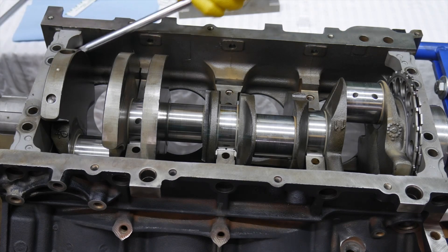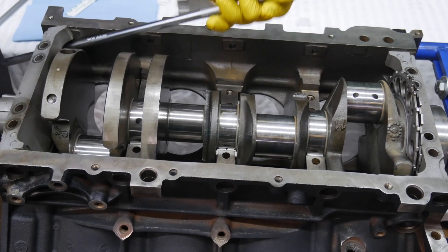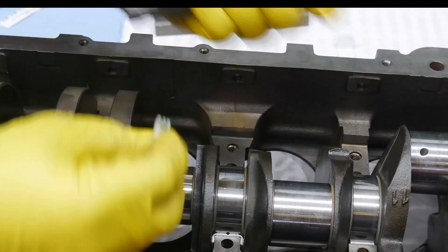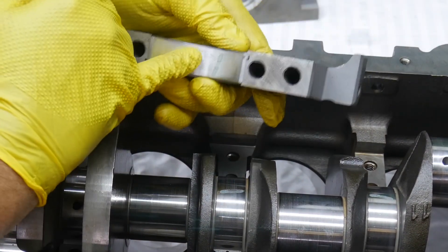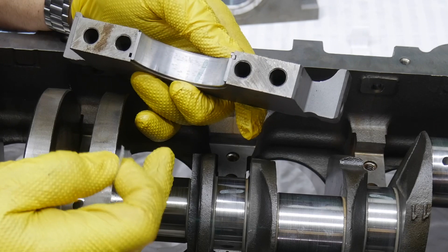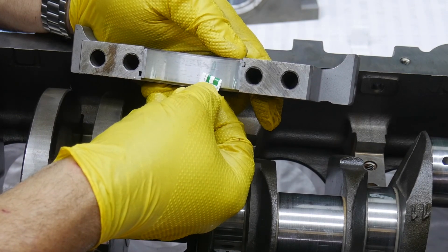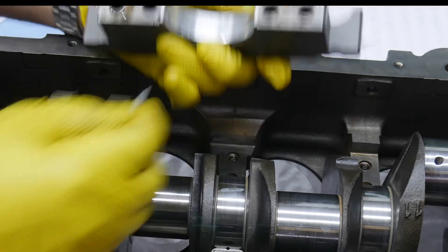We're well within tolerance to reuse these bearings. One thing I'm really liking is that I'm seeing an even size all the way across the bearing face. If the thickness changed as it went across, I'd be concerned — that would indicate some sort of angle or abnormal wearing on one side. But it's a nice, even, uniform thickness across: right about one and a half thousandths clearance.